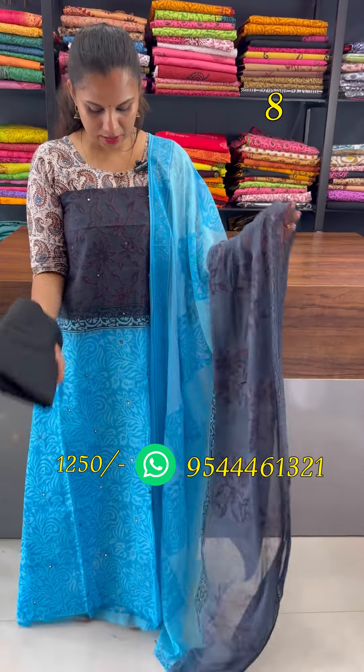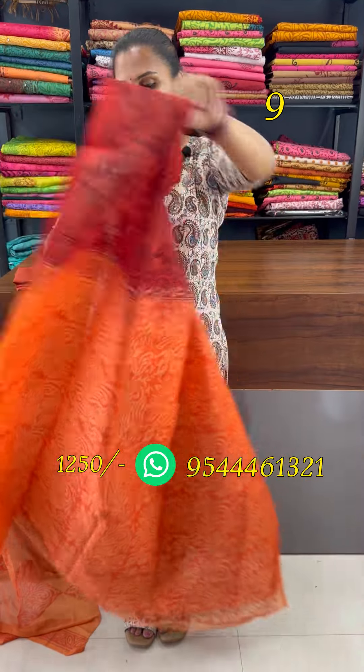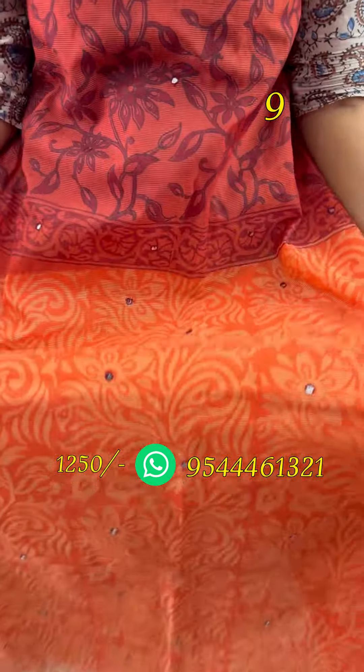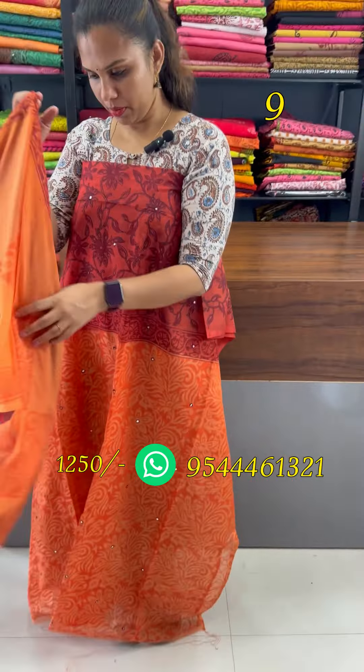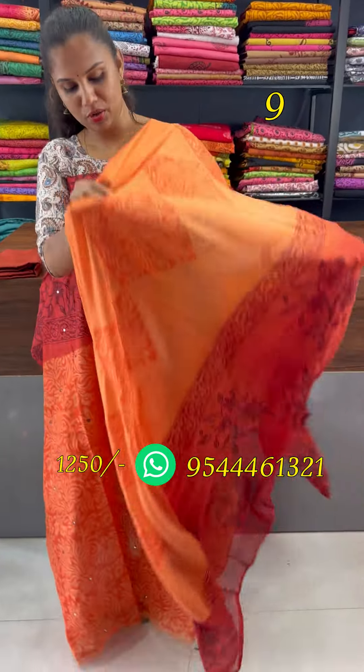The black shade. This is a red and orange combination. The black print has sequence mirrors. The body is orange. This is a dual tone shift font style. The measurement is 2.4 meters. The bottom is a silk pattern.